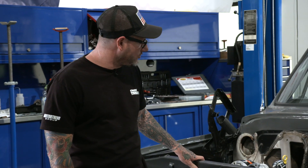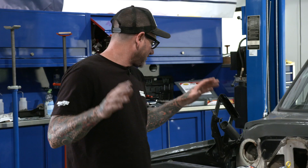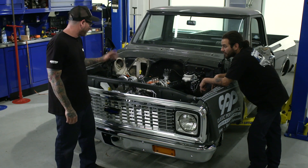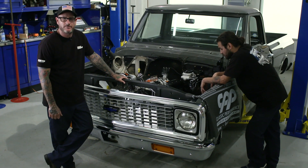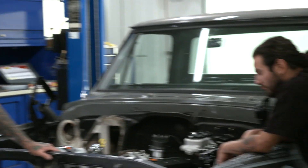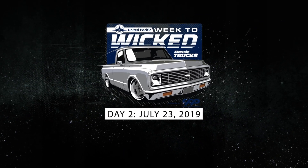It is the end of day two. Brake lines are done, fuel lines are plumbed, and all the steering, suspension, and brakes are in. We did get the engine and trans in, and the pulley system's on. We're a little behind but not too bad. We'll come in early tomorrow, catch up on a few things, and I think we'll be back on track by tomorrow night.